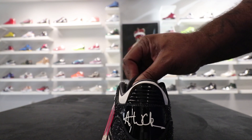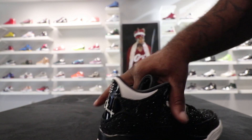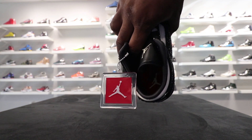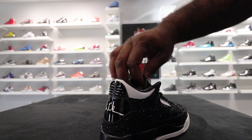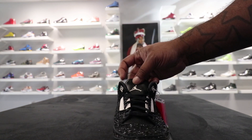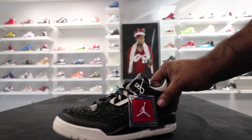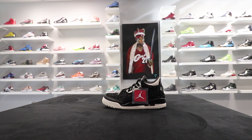You got the black tongue, white Jumpman. And that tongue is a little thin. Now on the inside, you have the red insole with 'Edited by Vogue' on the inside. There's a look at that tongue — pretty thin.